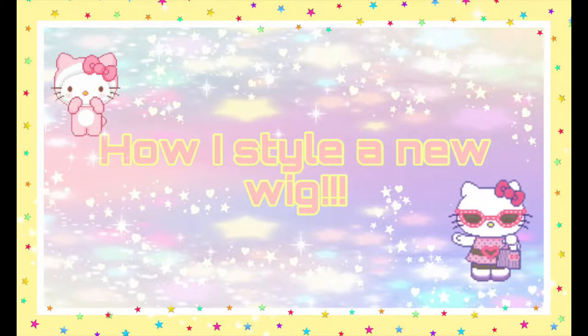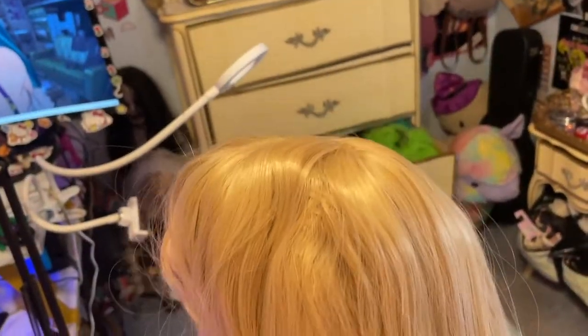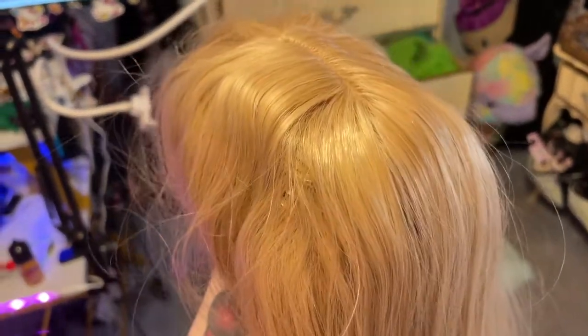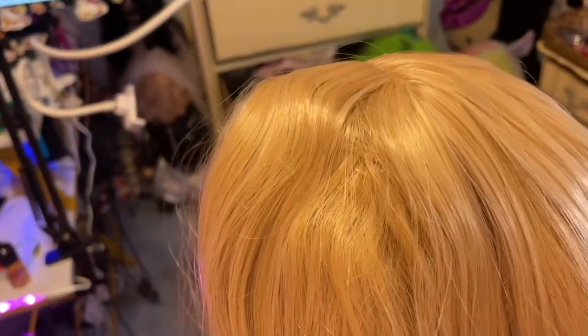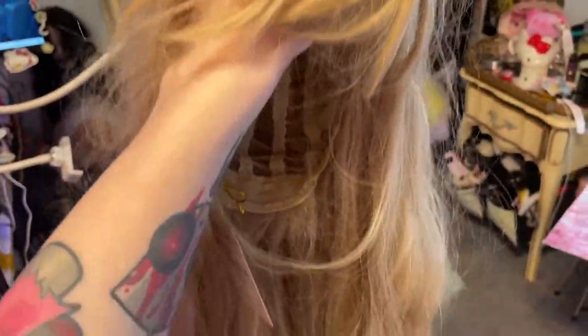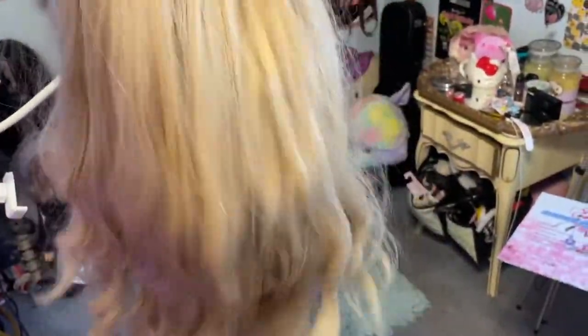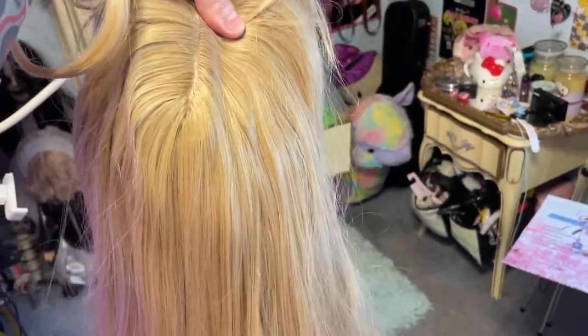Hey guys, welcome to a wig video I've wanted to film for a really long time. I'm going to show you how I style my wigs when I first get them. Here's the wig — she's not the best but not the worst. There's a lot of potential here. It's a little shiny, a little scraggly looking, the bangs have some weird lumps and bumps from shipping, but it's a beautiful color and I can't wait to see how it turns out. Let's get started.